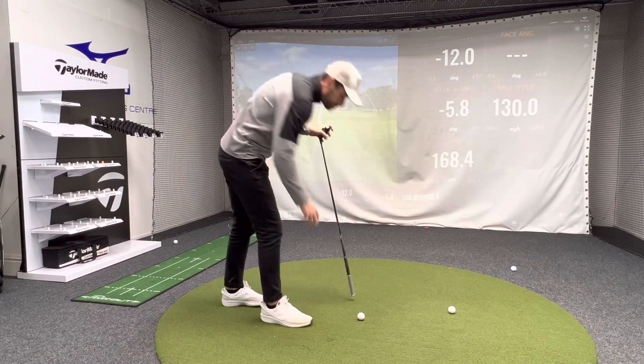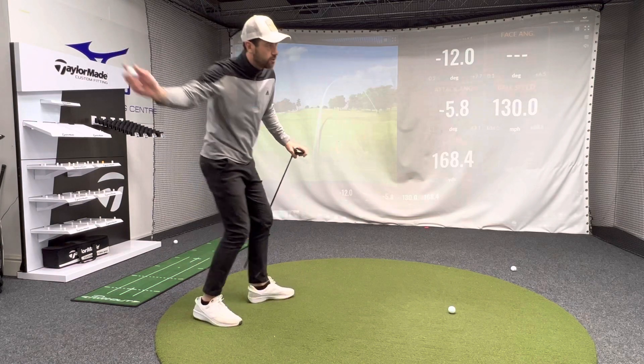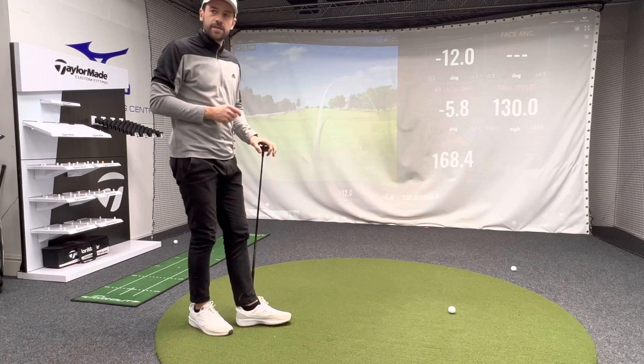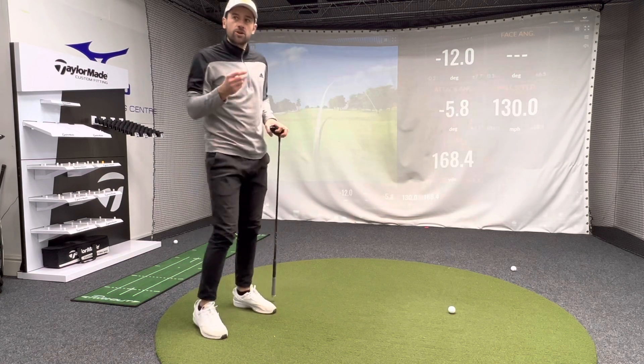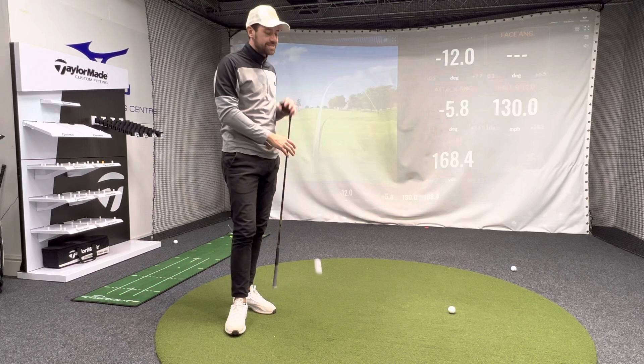Now, if we were throwing a ball, if we were throwing a frisbee, if we were hitting a tennis forehand shot, we would think less and create the correct sequencing more often than not. Throwing a ball would look very much like this. Kicking a football would look very much like this. We want to feel like we're leading with the pressure shift towards that lead side first.